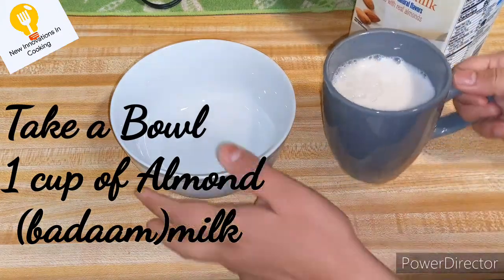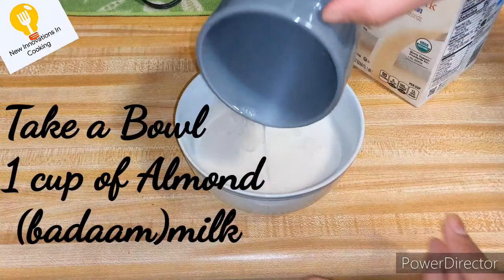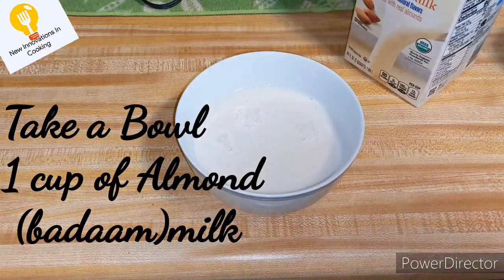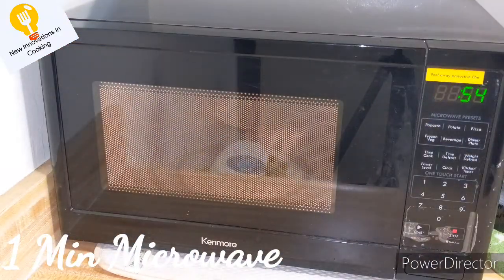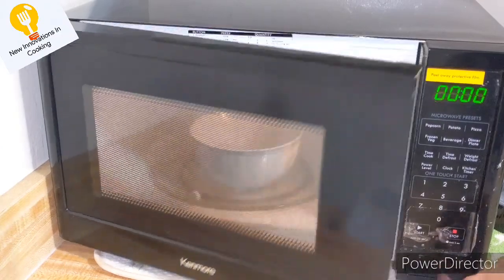Look at this. I will add it in a bowl. You don't need to add sugar because almond milk is already sweet. We will microwave it for 1 minute. We will add it a little warm.